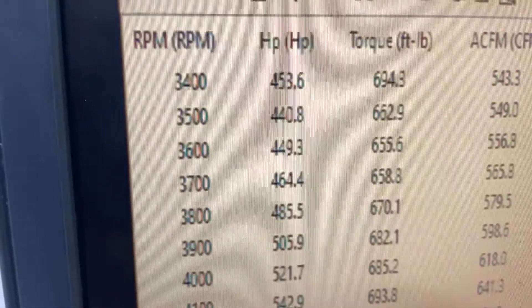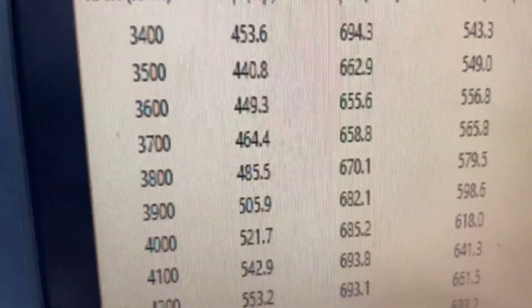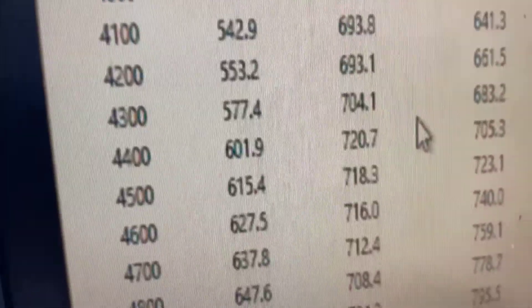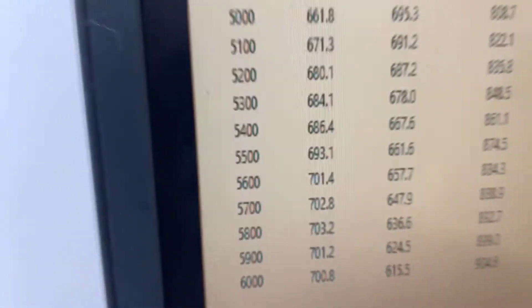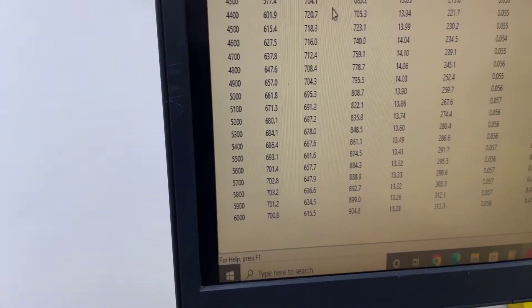It looks like you're at thirty-four hundred to forty-six hundred RPM, 694 foot-pounds torque, peak torque 720, peak horsepower 703. So everything's good — get her off for you. Have a great day.